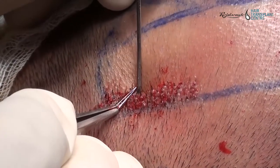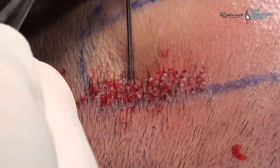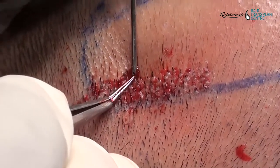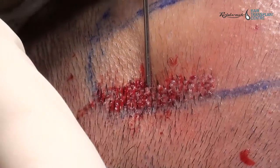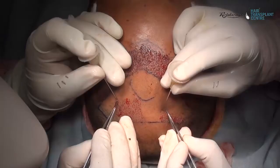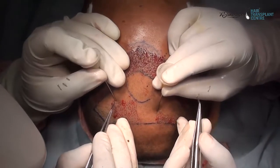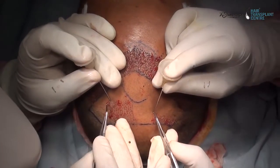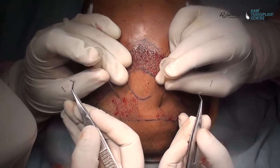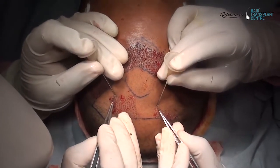To minimize trauma, a no-touch root stick-and-place technique is used, and to reduce implantation time, two implanters perform implantation simultaneously. Both implanters are of equal capability and experience, and both use 3.5x magnification.